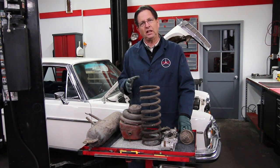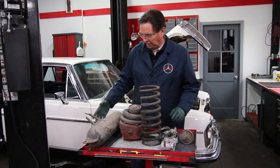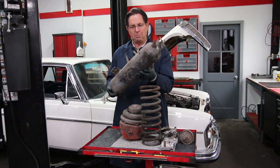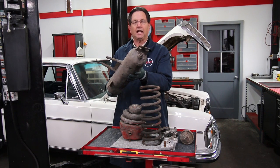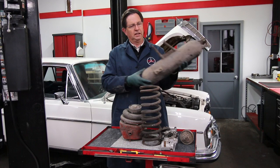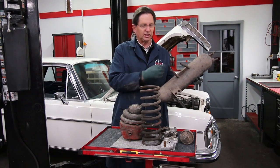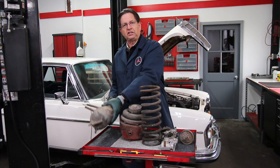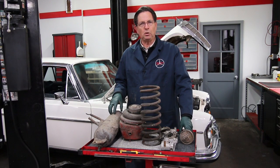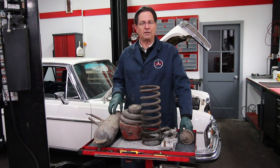The air leaves the compressor and goes into a reservoir tank. This reservoir tank is mounted right behind the headlights on the left front fender. You can see there's an air inlet and an air outlet — the compressed air goes into the tank and then leaves the tank and moves up to the main valve.